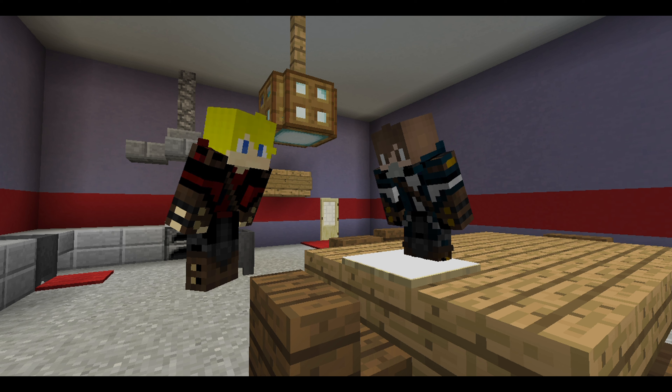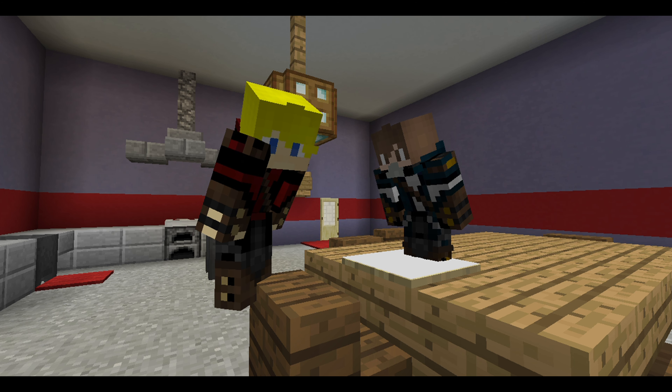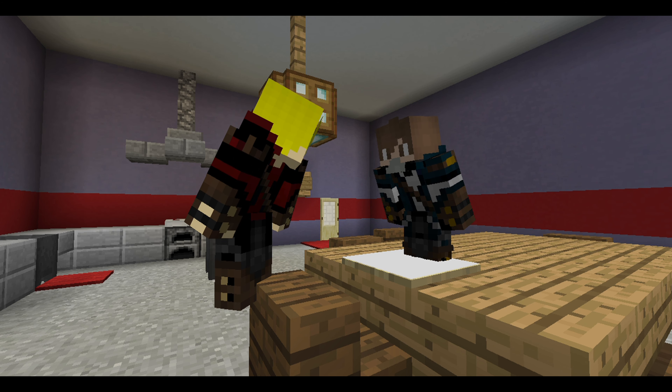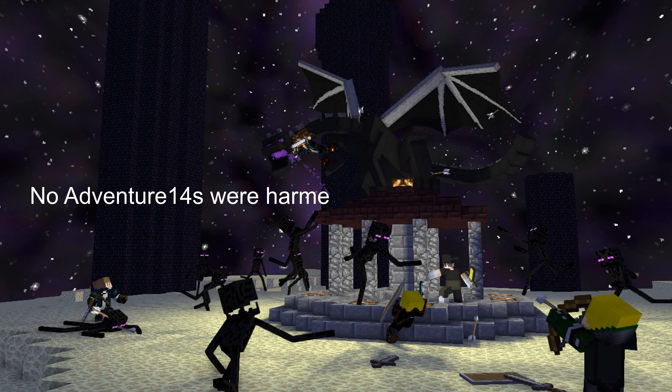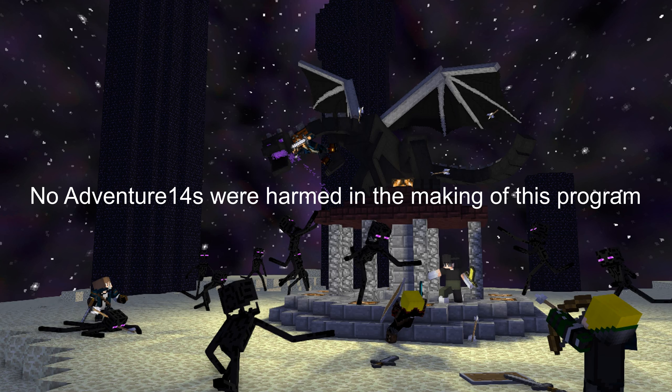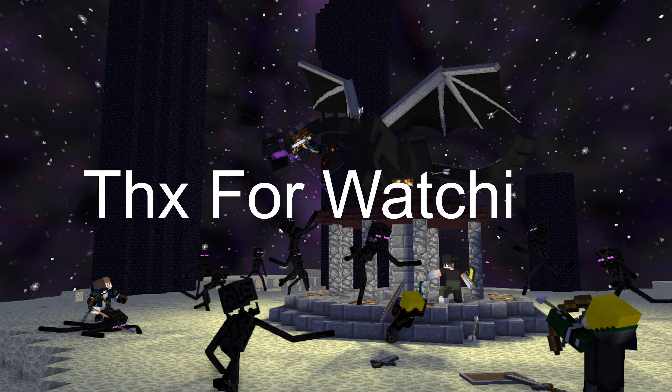After cooking for two and a half hours, your Adventure 14 soup is complete. I'm... I'm still alive. Nobody cares. I'm still alive. We'll be right back.